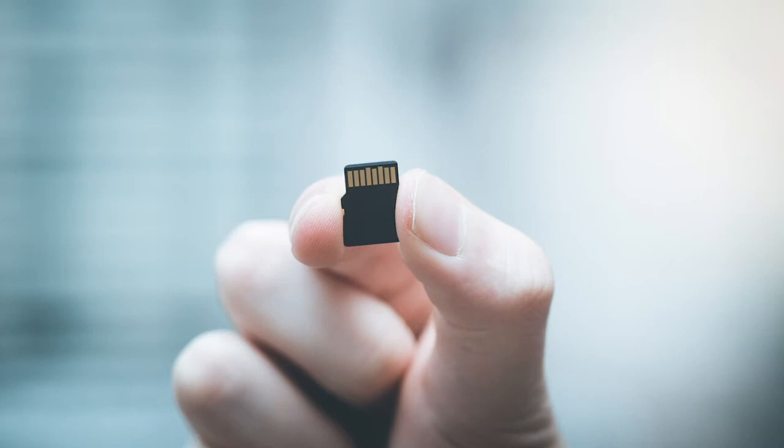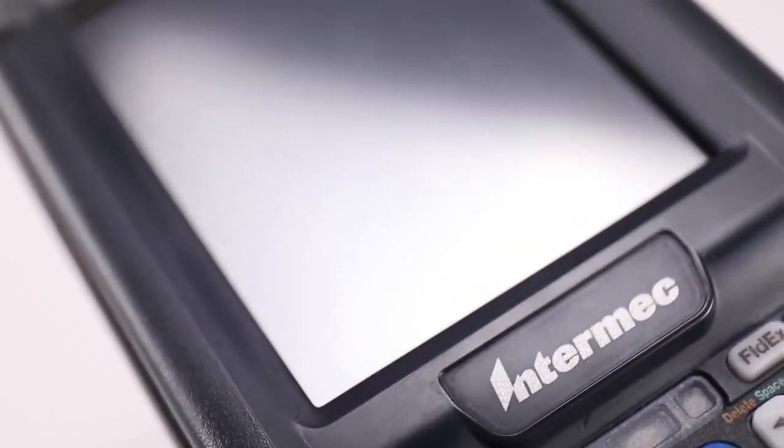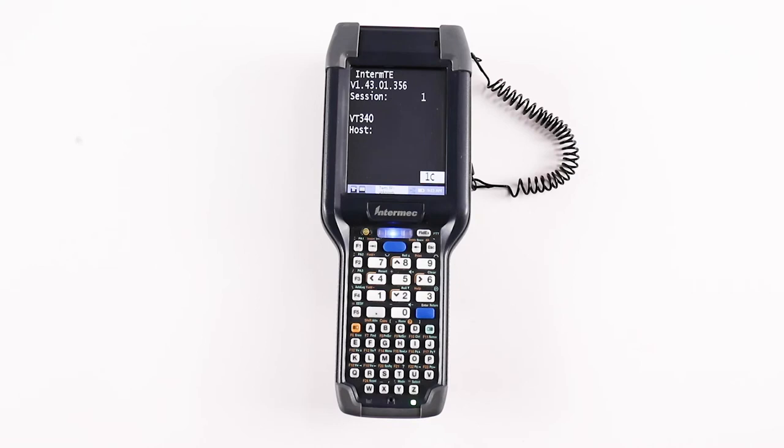A 2GB or 4GB SD card must be used when upgrading devices via SD card. The SD card upgrade process is intended to be used on devices running OS v1.21.11.0035 or greater.